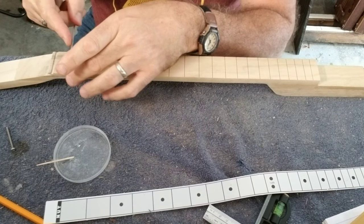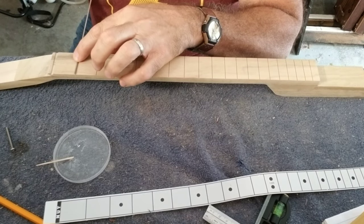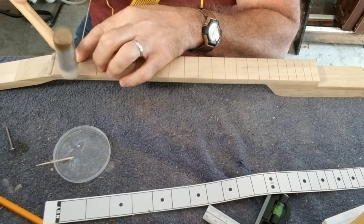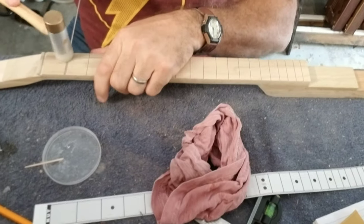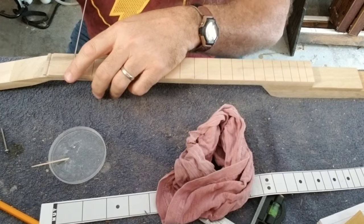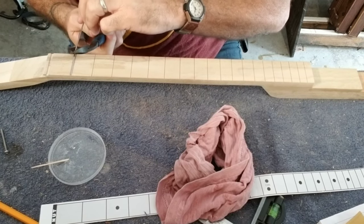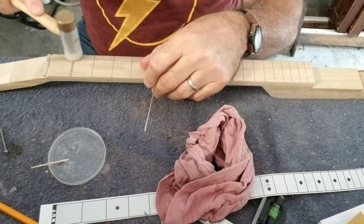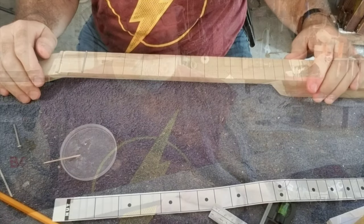One side, then the middle, and a little bit on the end. Then I take my fret, put the tang down into the slot, pound it in with the mallet, and take my wire cutters and snip it close. I'm going to continue and fret this whole fretboard.